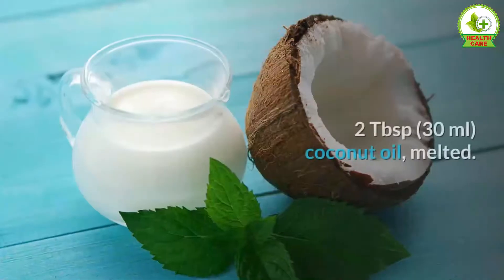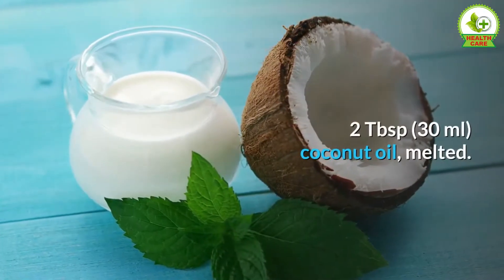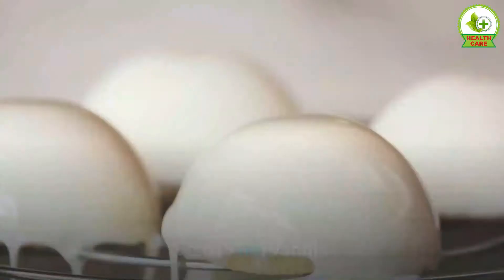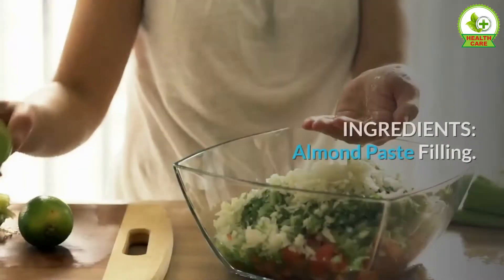Two tablespoons (30 milliliters) coconut oil, melted. Two tablespoons (15 grams) buckwheat flour. One teaspoon (5 milliliters) vanilla.